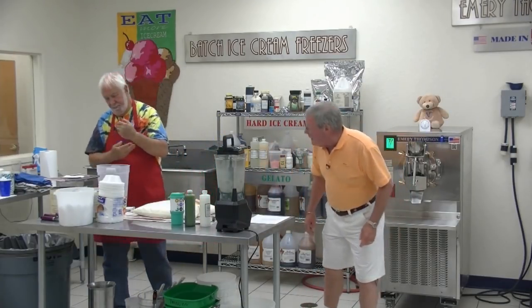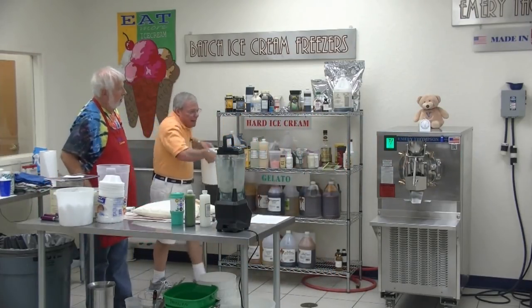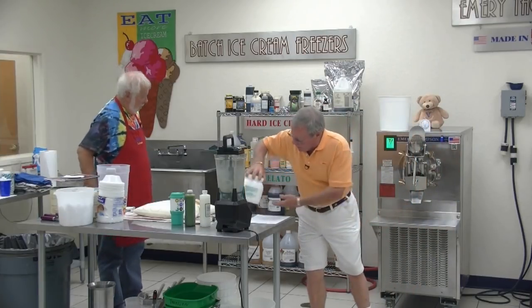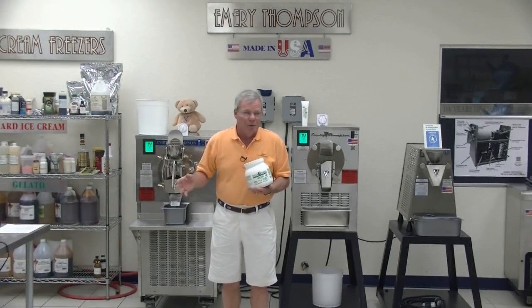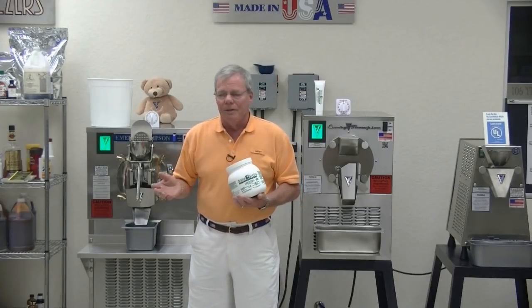We're going to start by sanitizing the machine. We haven't used it in a few weeks, and I want to kill off any bacteria that might be in the machine. I'm going to start that process by using a product I like called Sterisheen. I'm not here to shill other people's products — I'm here to tell you what works so that when you're using it, you'll know there's no problem with it with the health department or anywhere else. Sterisheen and all sanitizers are basically chlorine, like Clorox bleach — chlorine kills bacteria.